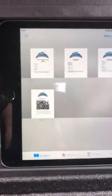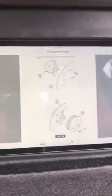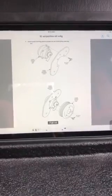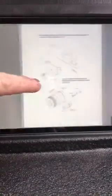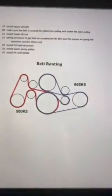If you touch the serpentine kit, that brings up the actual instructions from the vintage of when this vehicle was built. As things change, the instructions might update, but you have an official copy. It gives you the belt routing and the part number right here.